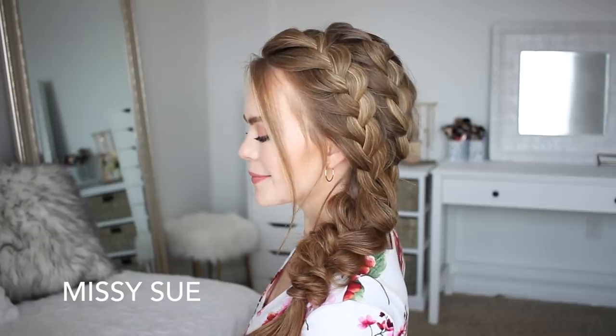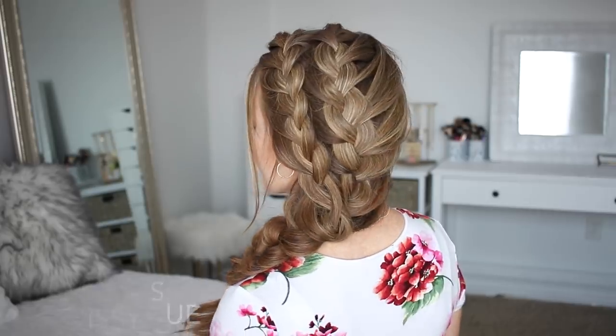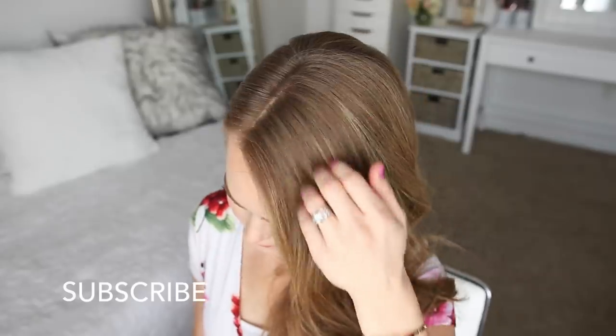Hey everyone, it's Missy. Thank you for watching. Today's tutorial is this double braided side braid. I posted a picture of this hairstyle on Instagram and many of you asked for a tutorial, so I'm really excited about today's video. If you're new to my channel, make sure to subscribe down below, and let's get started.